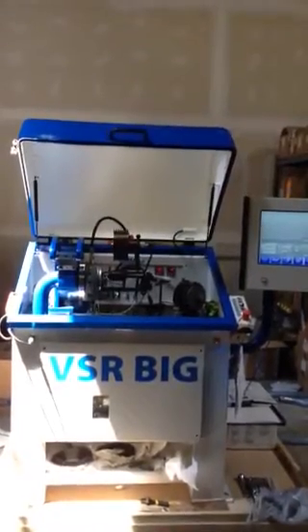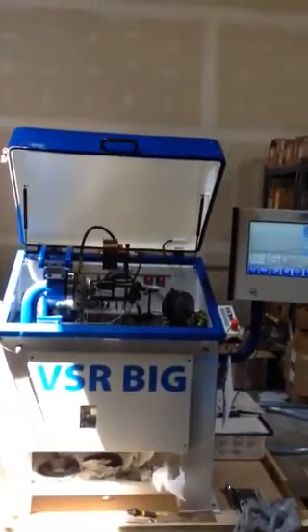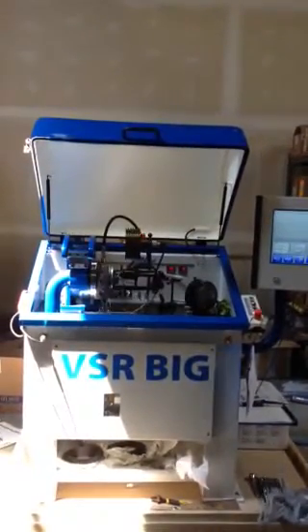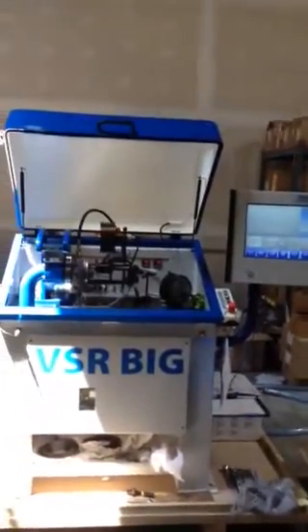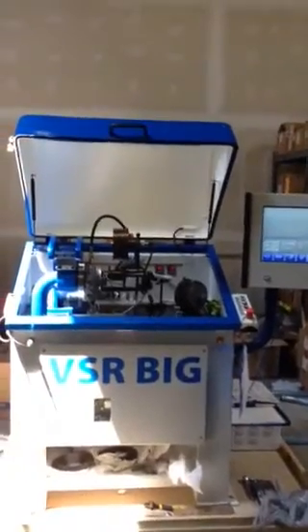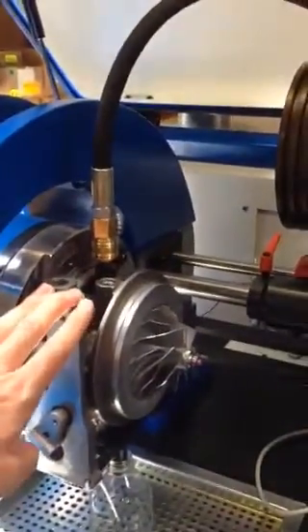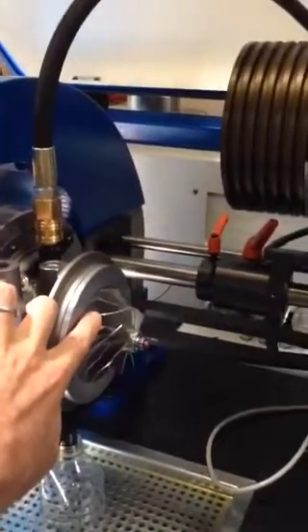Today I wanted to show you guys a short demo of the C-MAT VSR machine. Forgive me if the camera is a little bit wobbly and shaky — I'm doing this all on an iPhone and demonstrating at the same time. What we have here: I hooked up a whole set variable vane turbo, it's the HE-351VE.